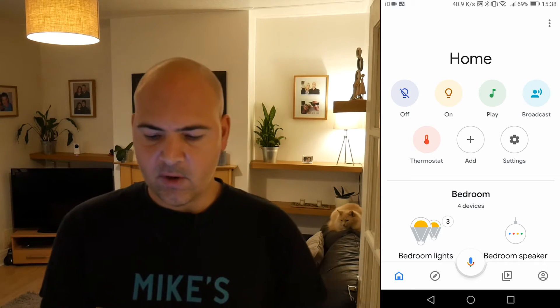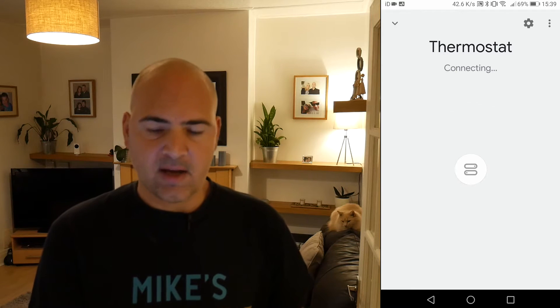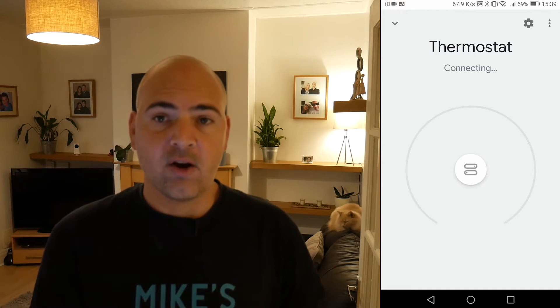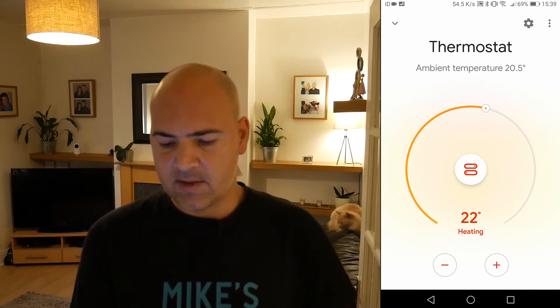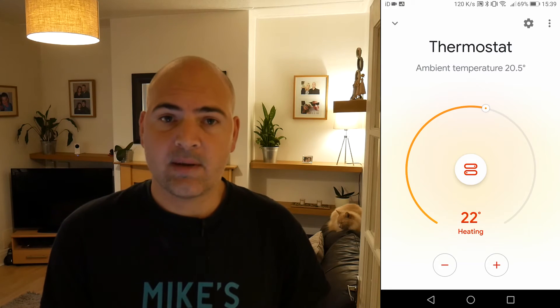On the Google Home screen, now we've got a new icon for our thermostat, which we can go ahead and press and it will connect to the thermostat and give you feedback on temperature, whether it's on or off, that kind of thing. At the moment, you can see the ambient temperature in the house is 20.5 degrees and the heating is actually set to 22 degrees because I've literally just put it on boost. So let's go ahead and tell Google to lower the temperature.